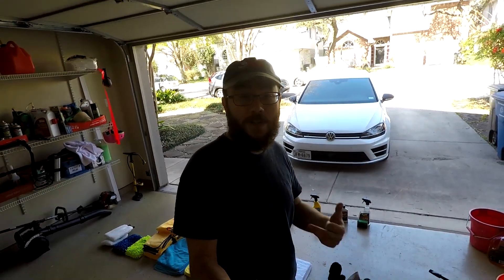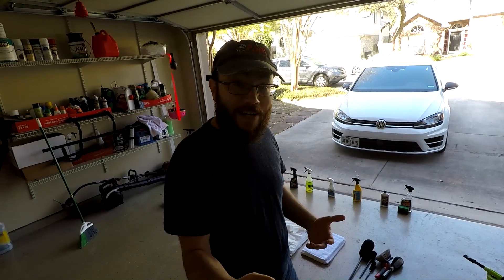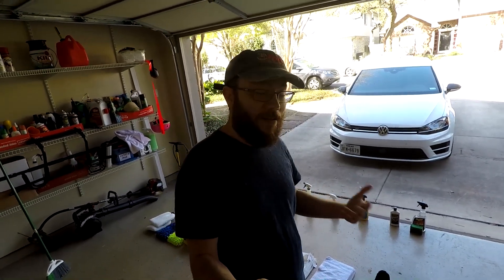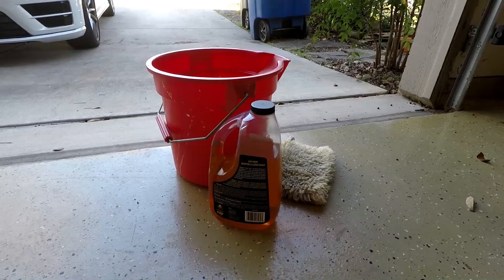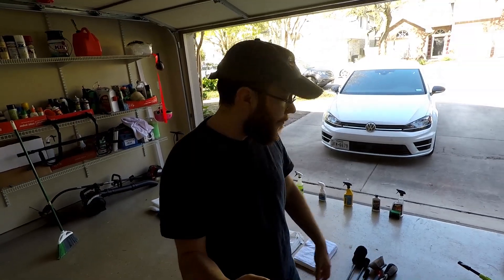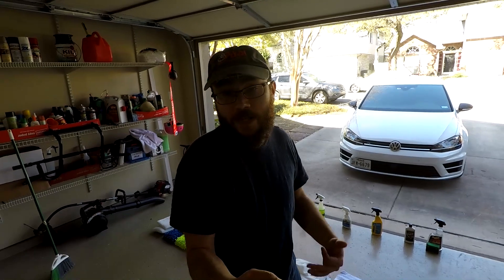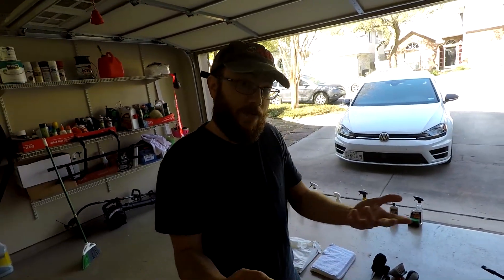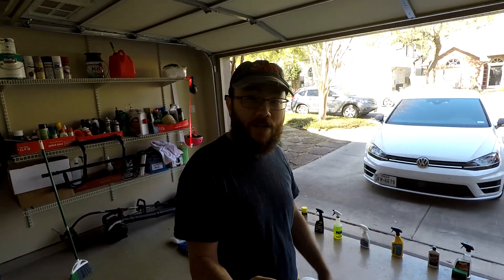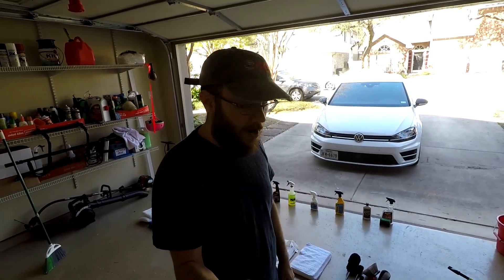I'm not a professional detailer and this video isn't about getting your car to showroom level detail. I'm a busy dad and I just like to keep my Golf R looking nice. This video is mostly about trying to get you thinking a little bit more seriously instead of that standard bucket of soap and wash mitt, and thinking about taking care of the vehicle just a little bit better. Just use something a little bit better than the generic stuff you can get at AutoZone if you can.